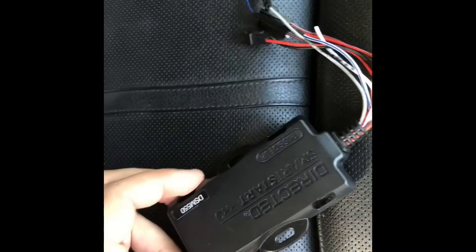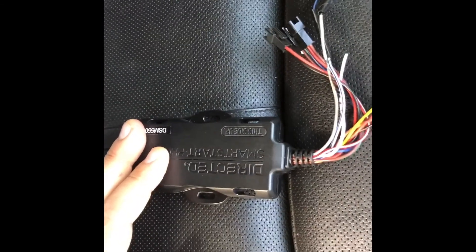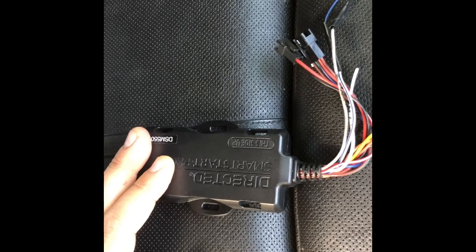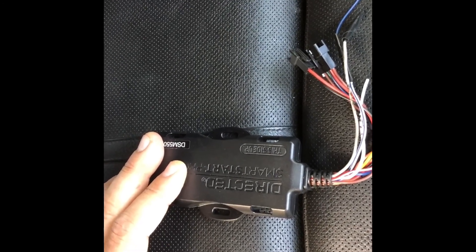Let me show you the module. This is what it looks like — this is the Viper Smart Start module. It communicates with the network and draws another 60 milliamps. That's why the drain was a little higher than expected. Problem fixed — that's it.